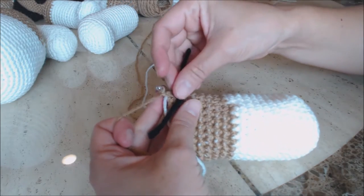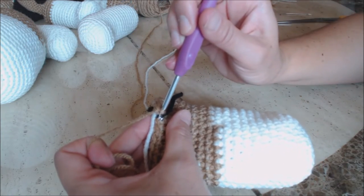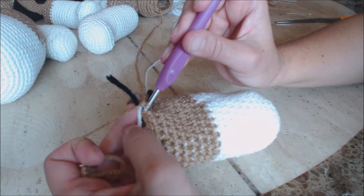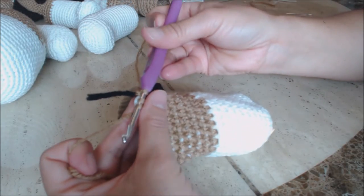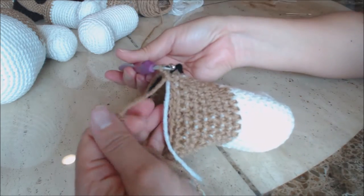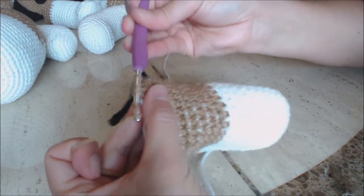Do decrease stitches all the way around, still carrying the white yarn. Bring up a loop, bring up a loop, three loops on your hook, yarn over and go through all three for a decrease. Just do decrease stitches all the way around back to the yarn marker and then come back.